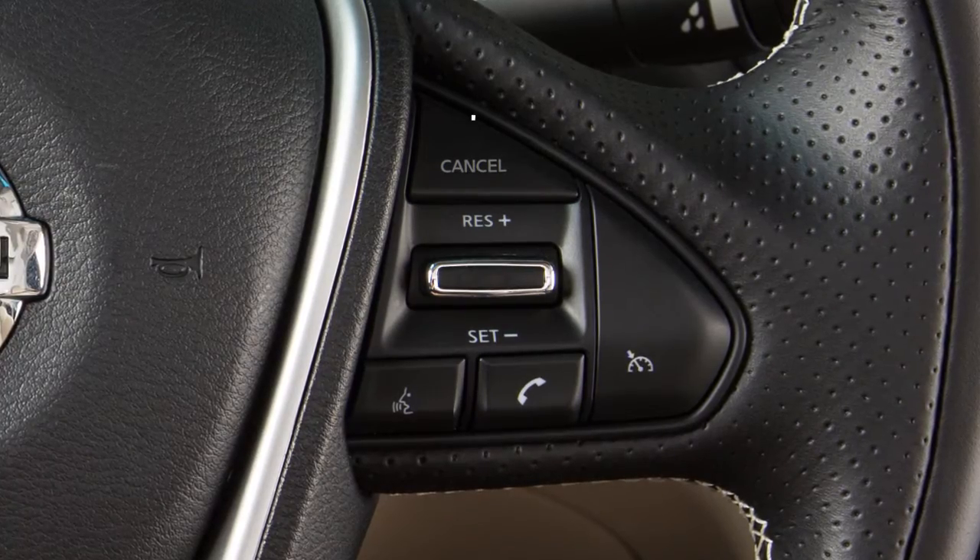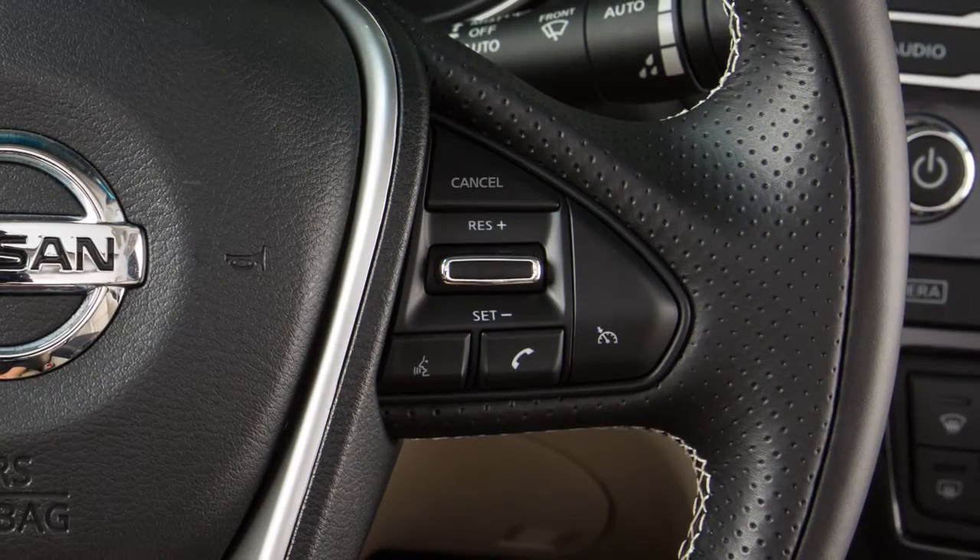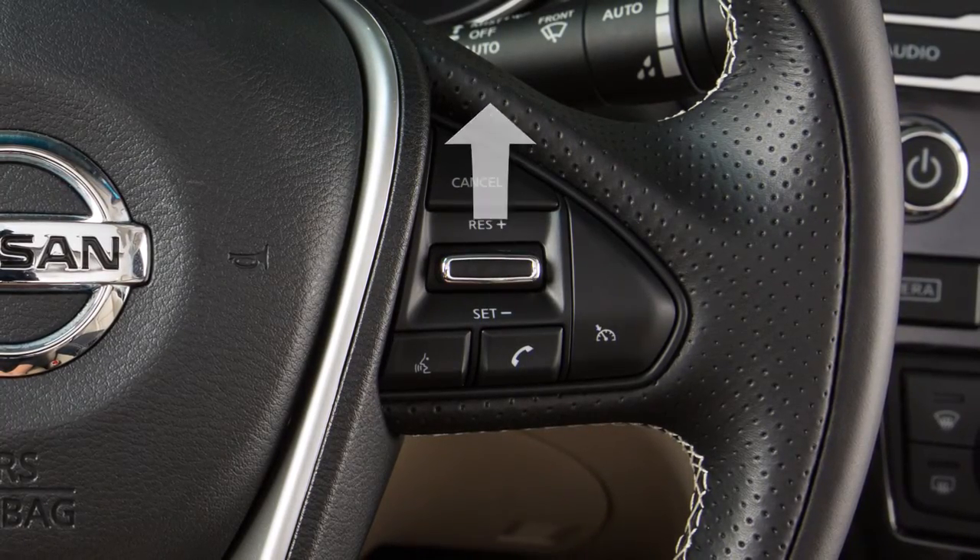To cancel cruise control, push cancel or tap your brake pedal. To resume cruising at your last set speed, push up on the resume-plus switch.